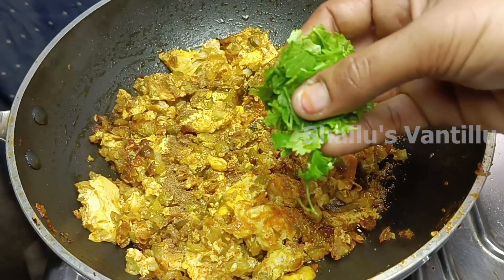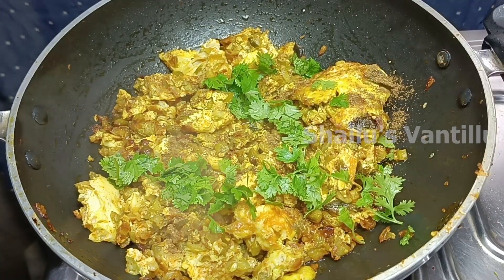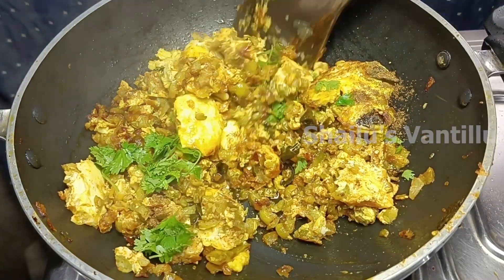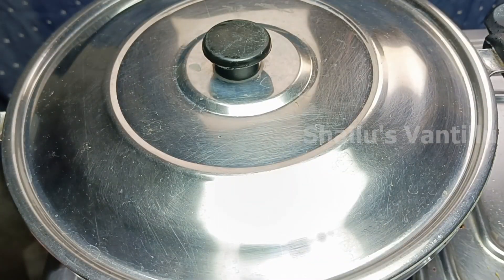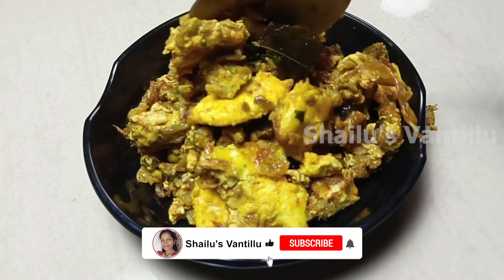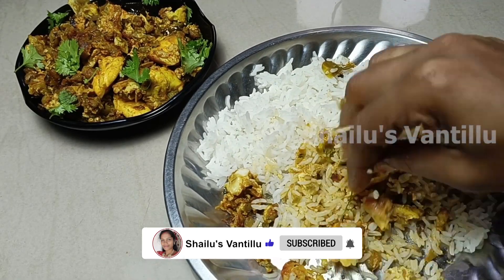Add 1 teaspoon of salt. The egg and the egg are ready. I hope you enjoyed this recipe. Please like and subscribe — thank you for watching.